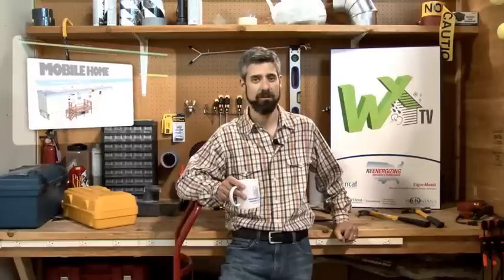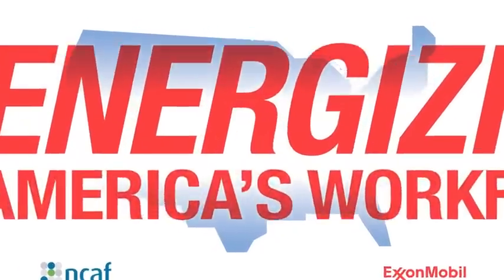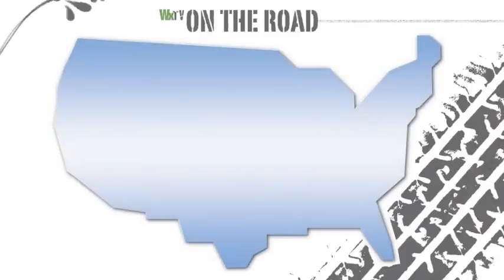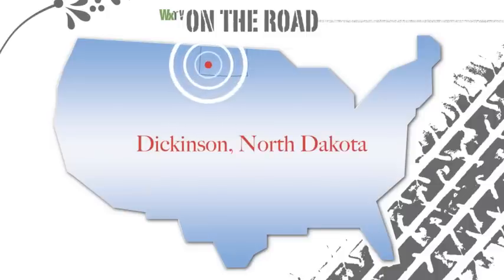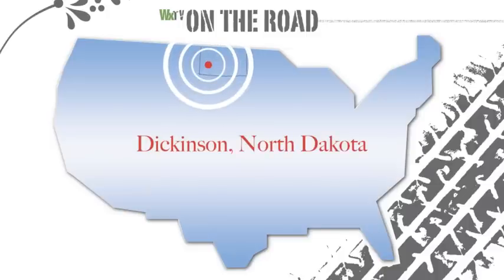Welcome to WXXTV, your online source for weatherization training. This is another part of our mobile home series where we'll cover blowing insulation into the belly of a home. We're back with Cal Steiner's crews in North Dakota, and we'll take a look at several different methods for accessing the belly to blow that insulation in.